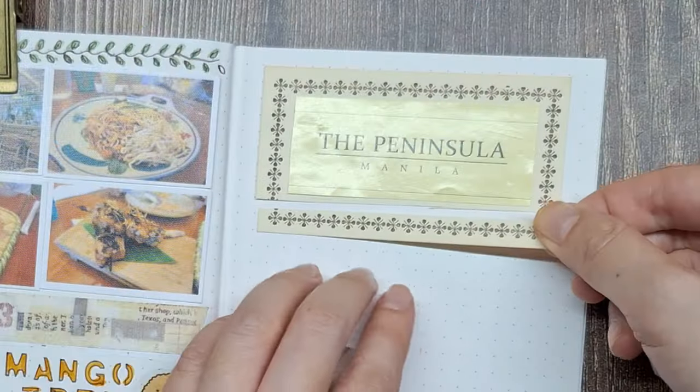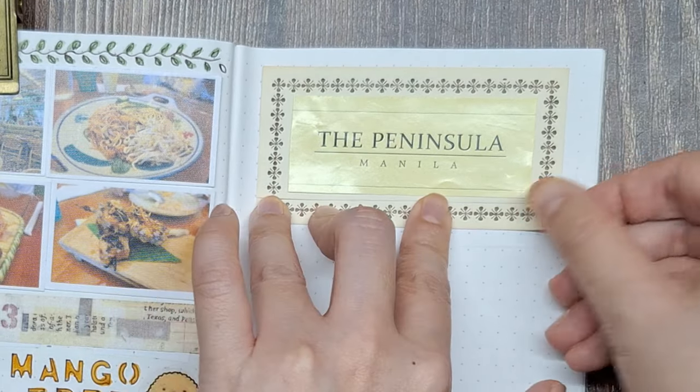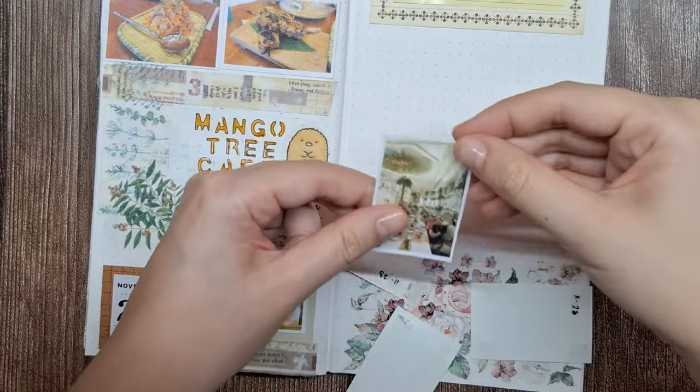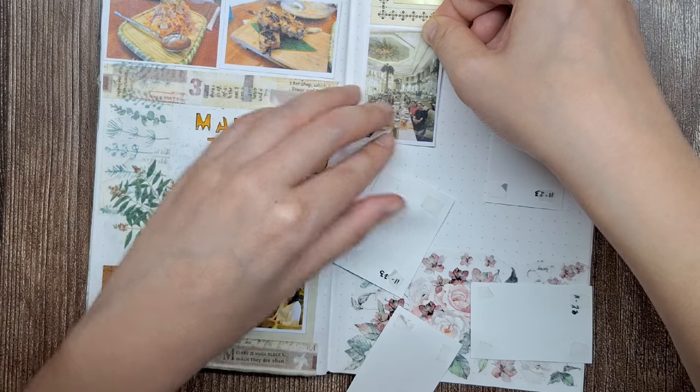As I add this elegant border to my page, I am reminded of the Manila Peninsula's refined atmosphere. The lobby's lights cast a warm glow, creating an ambiance that felt both luxurious and welcoming.